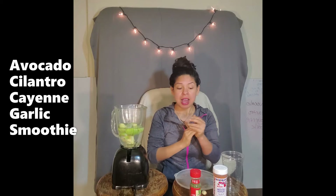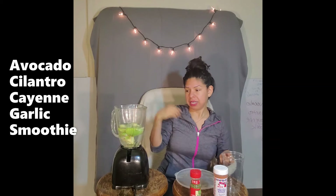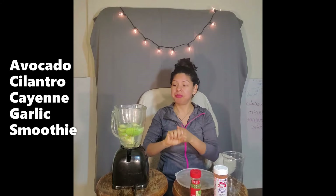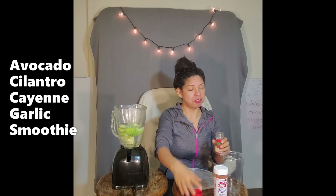Let's put that in there — avocado fingers, you know what to do. Let's get that all in there. And then I'm also going to put in two cloves of garlic. Garlic is really good. It's anti-bacterial, anti-viral, and it's got a lot of good properties for your immune system.